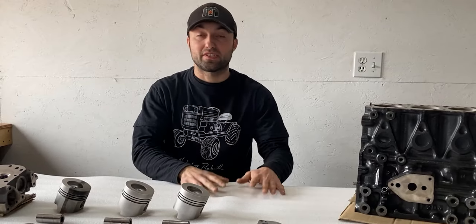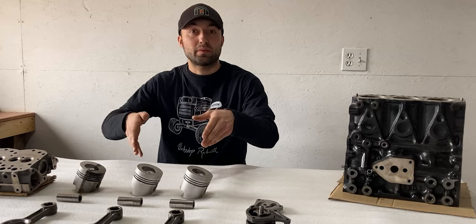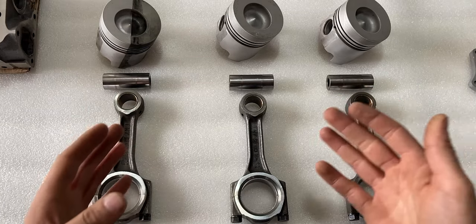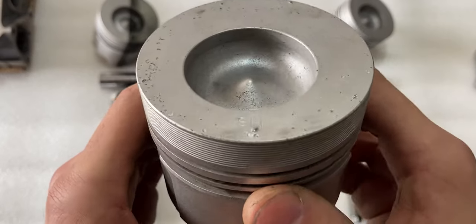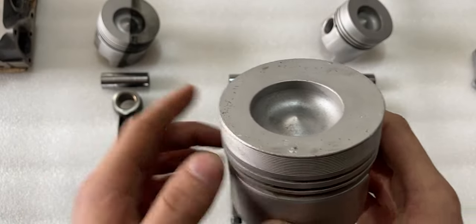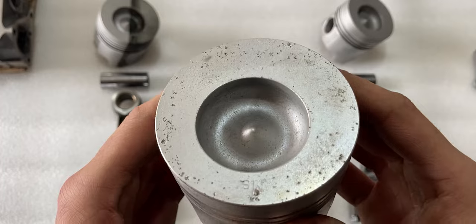Now I'll focus on the pistons, wrist pins, and connecting rods. Since I did not take this engine apart myself, I was not able to identify which piston came from which cylinder, so I focused on the middle one. On the middle piston, something is embedded in the top and there are some pinholes around the perimeter — this embedded piece is also visible on the cylinder head I reviewed earlier, confirming this was the middle piston. Number two is the middle piston and has particles on the top.